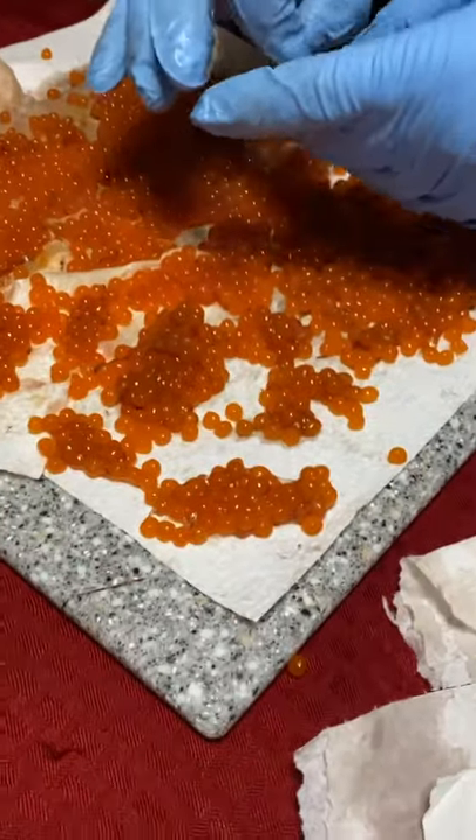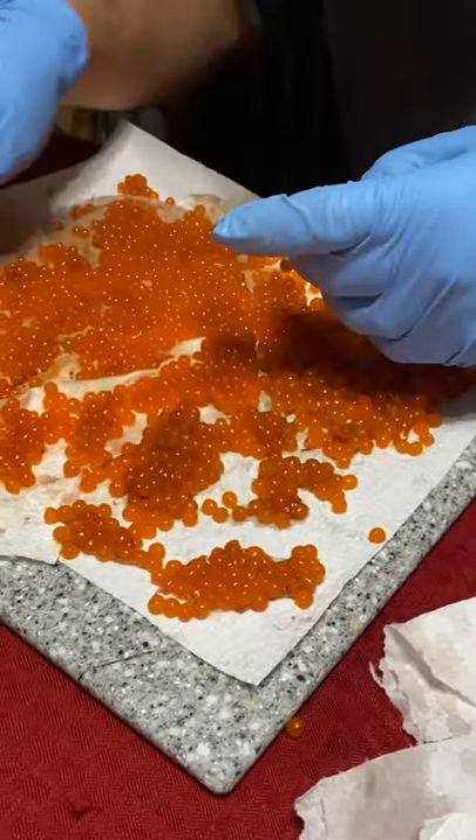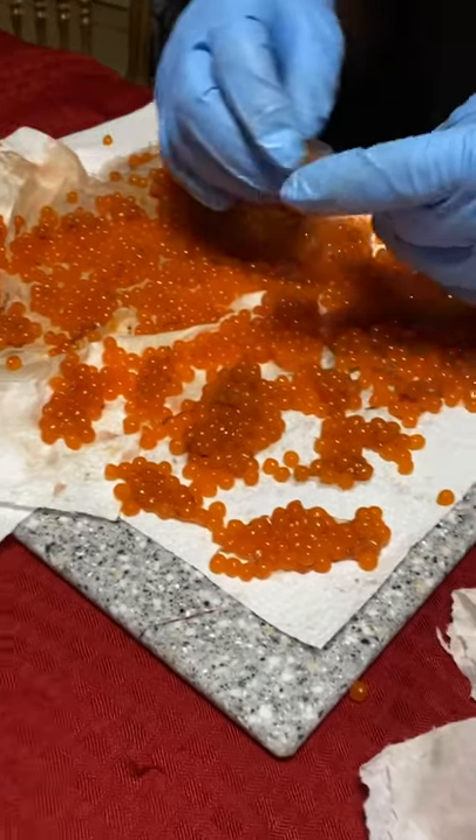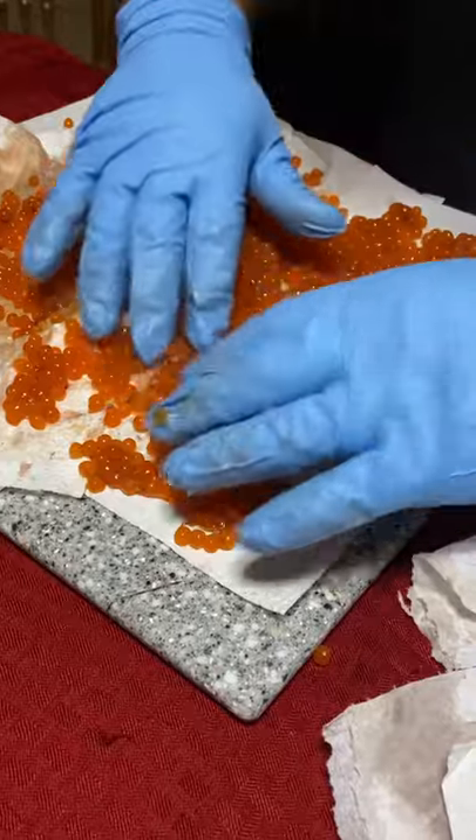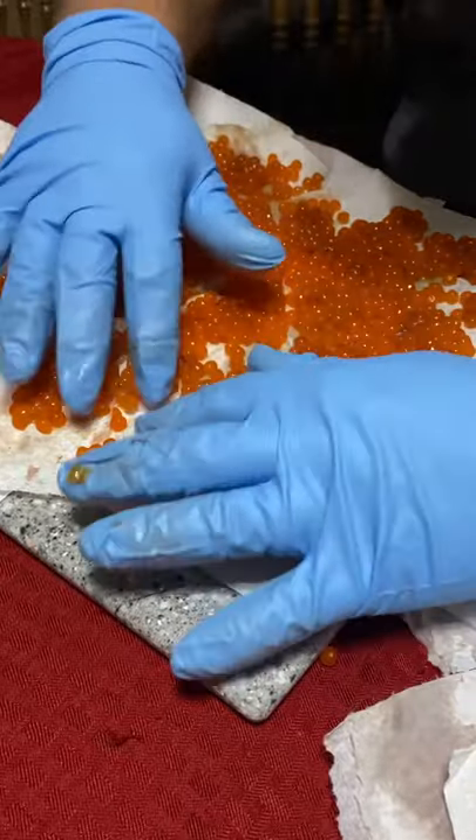When I'm done picking out most of the blood veins, I let it sit for about 15 minutes on paper towels to absorb hopefully the rest of the blood.